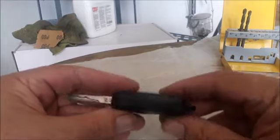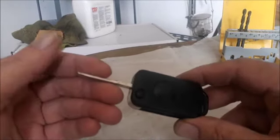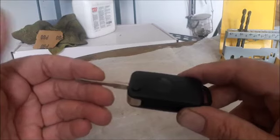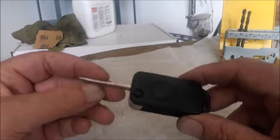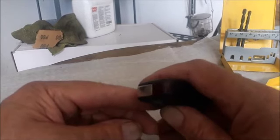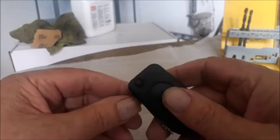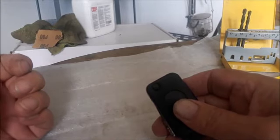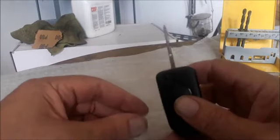Hello guys, I want to demonstrate today how the synchronization of your Mercedes C200, the W202 series, works. This is a 1997 model. If you press this button, there's a red light that must come on — but nothing happened. At the moment the car cannot lock or unlock because the battery is flat.